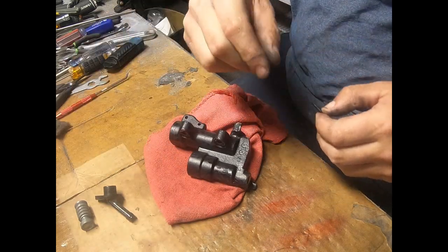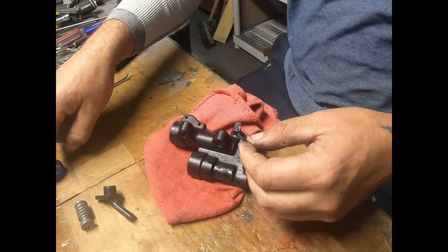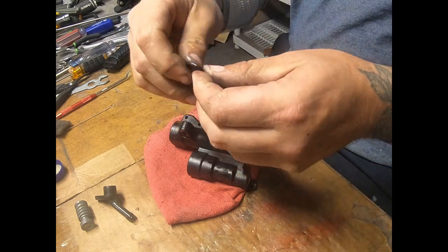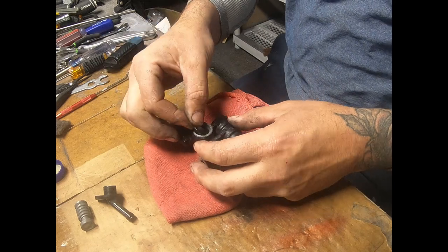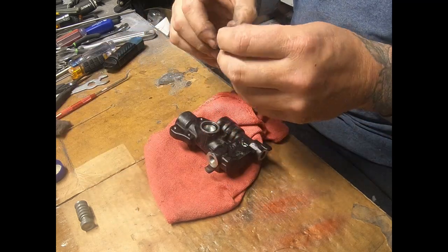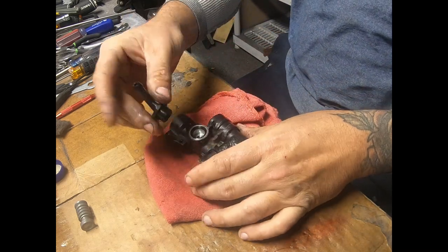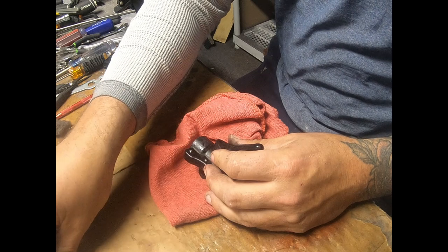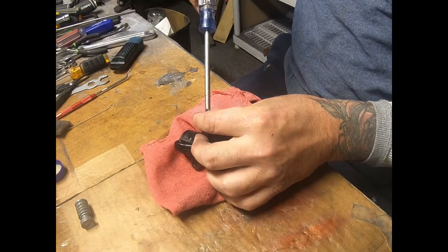You want to keep some DOT 4 handy — I got a little cap of it here. Every seal that you put back on here you want to lube up first with the same fluid it uses. We got our O-ring for the reservoir inlet, we got to place that in there. Get a little lube on that reservoir, place it in. All the screws were the same, so there's nothing screw-specific — just put everything back on.